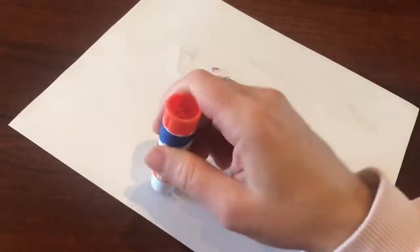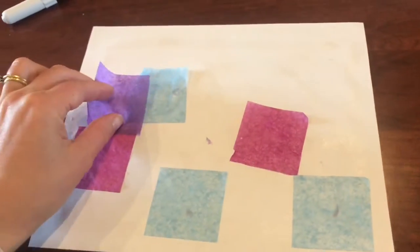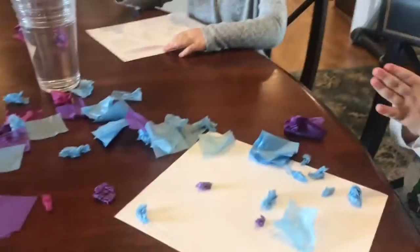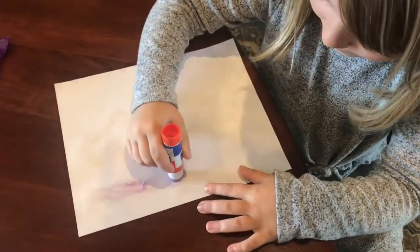For our stained glass portraits inspired by artist Pamela Wilde, all you will need is a piece of paper, tissue paper, glue or mod podge, a paint brush, and a permanent marker. If you're planning to do a self-portrait, you might like to also have a mirror.